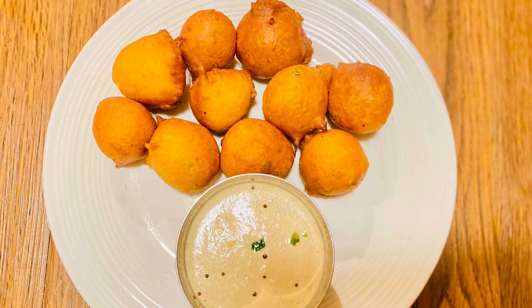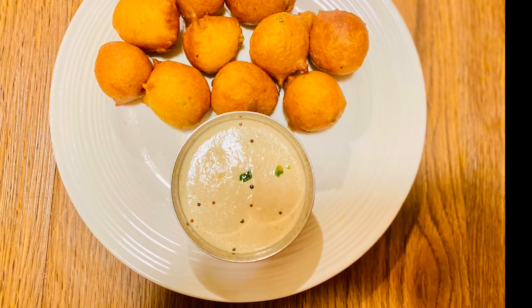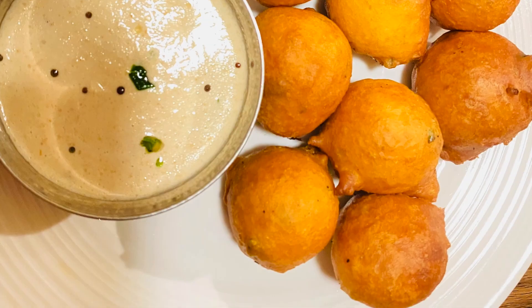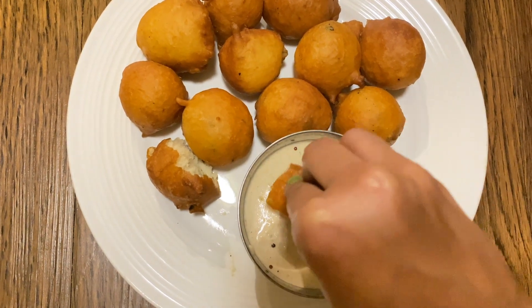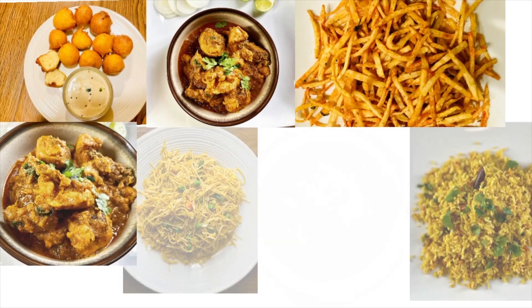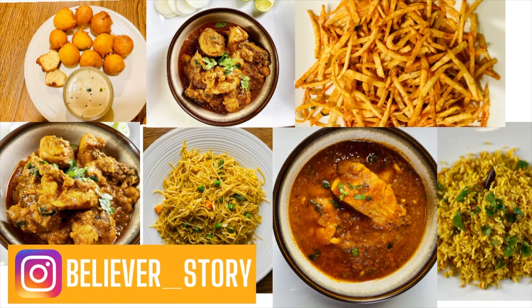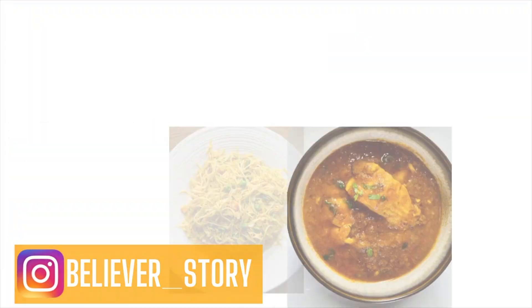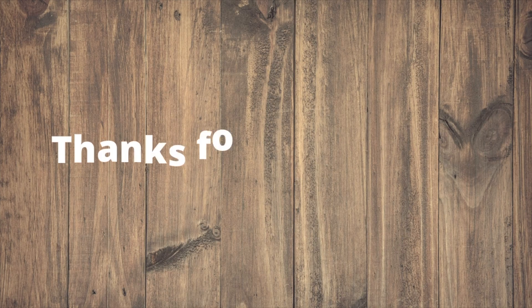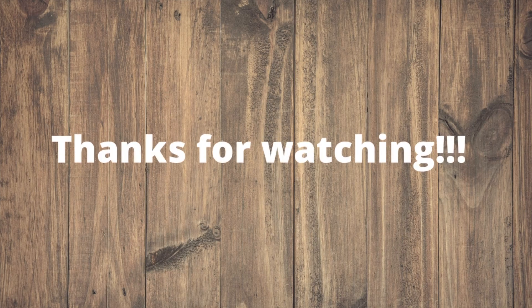And that's it, guys! I hope it is easy enough for you. If you do like this video, please don't forget to like, share, and subscribe to my channel. Also do let me know in the comment section down below how it turned out for you. If you are interested in learning more simple and easy recipes, and for more content on arts and crafts, do check out my Instagram account — you'll find it in the description box down below. Thank you so much for watching and I'll see you in my next video. Till then, take care, bye bye and stay safe.